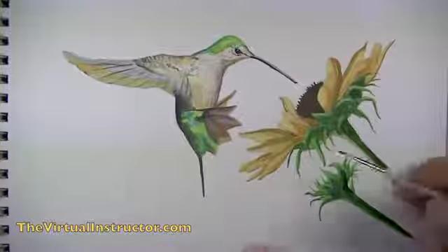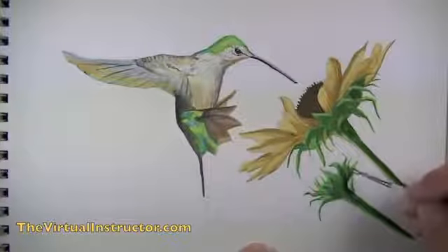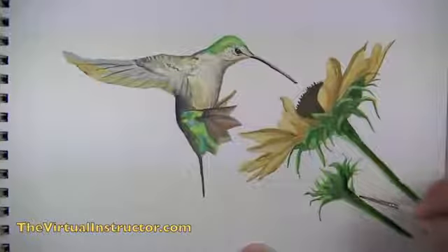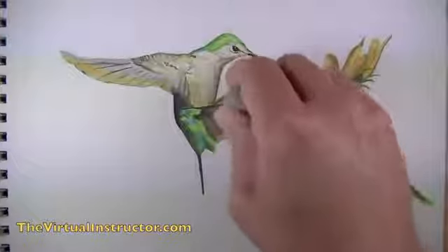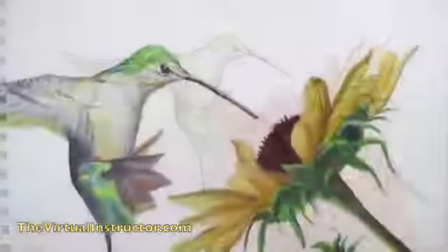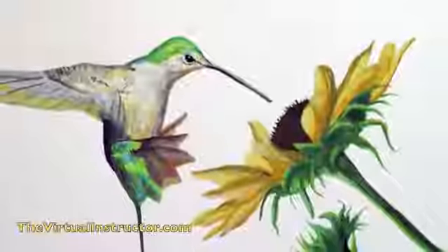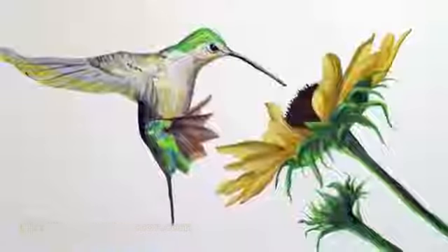We continue adding darker and lighter values until we're happy with the illusion created on the paper. Then after a few minutes, once the paint has dried, we take a kneaded eraser and erase the pencil lines drawn in the first step. And that's the step-by-step process of how to paint a bird using gouache.